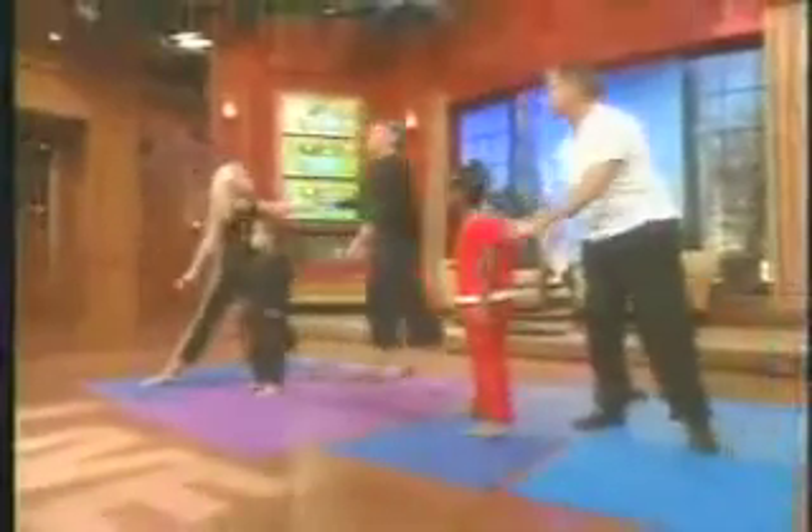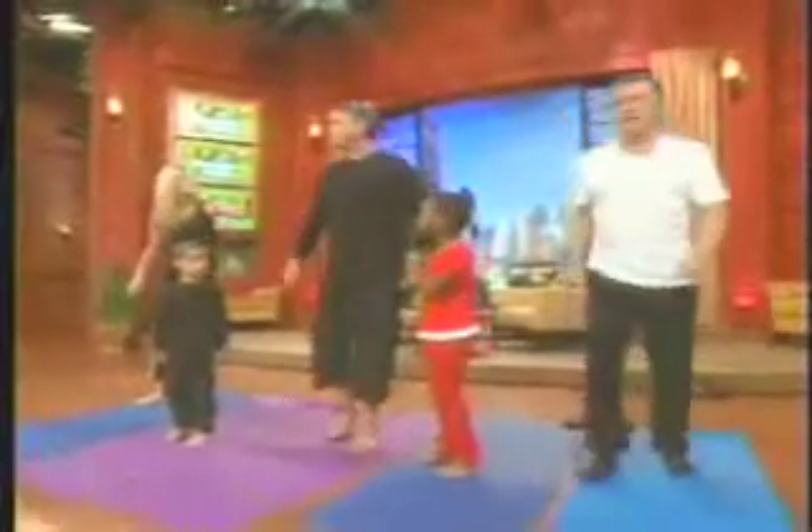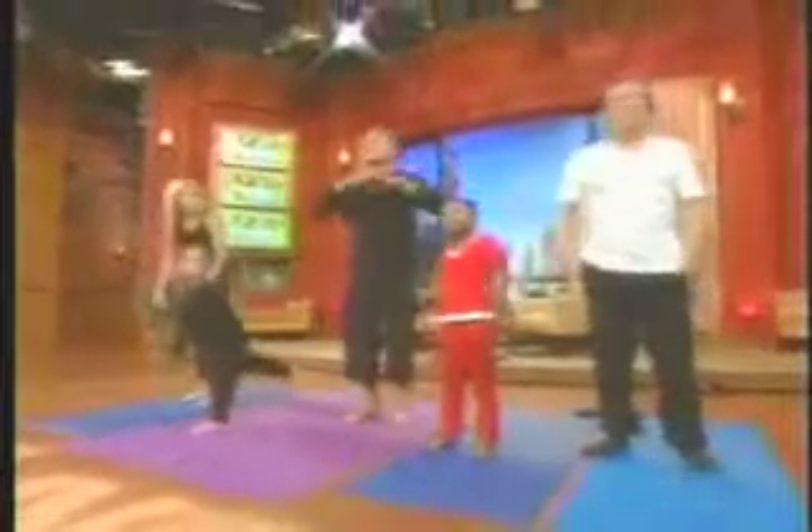Do you think that certain people are not cut out for yoga? No, no, no. That's the beauty of it — you adapt it, you make it your own. What about impatient people, angry people? The type A's. For type A's, less is more.